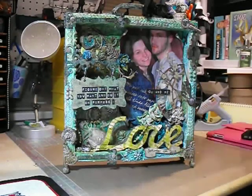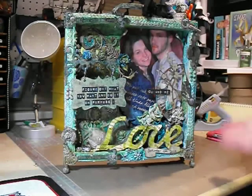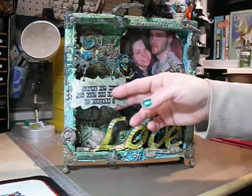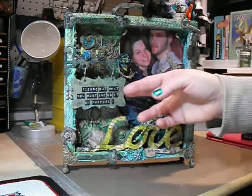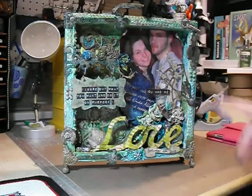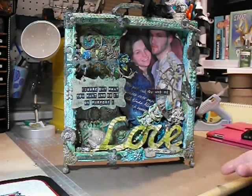I'll put all the items and everything I used in the description box below. I kind of went crazy with everything. Her favourite colour is green, his favourite colour is blue, so I tried to merge the two colours together and give them a neutral colour — I went with antique brown. I used pearls, did some masking, flowers — some of them are Recollections, some are Prima, and a couple of the flowers are actually Wild Orchid Crafts.